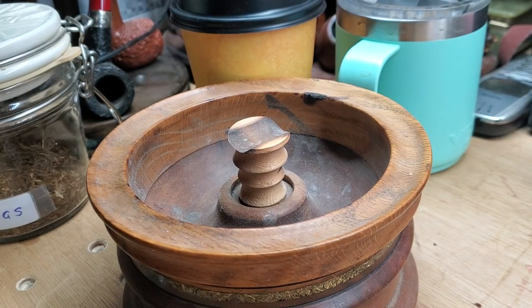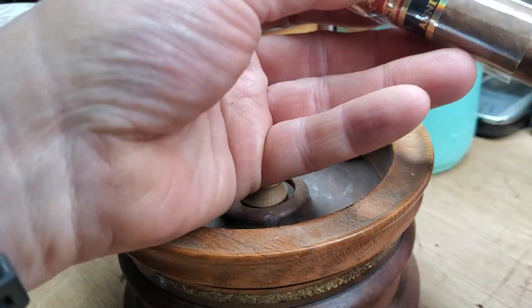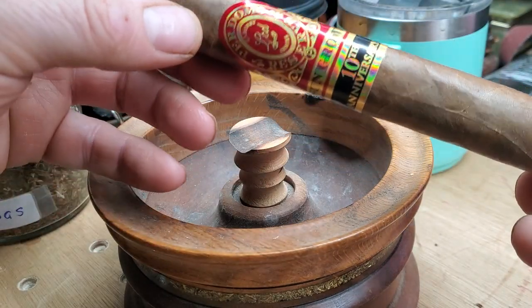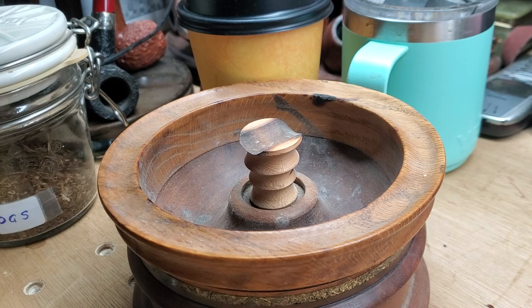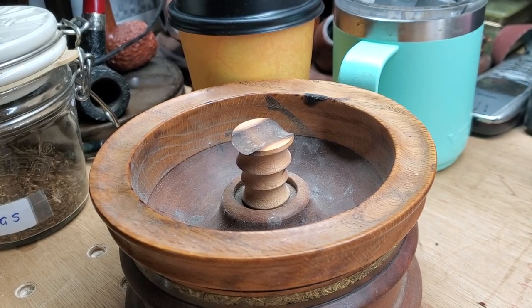Afternoon folks, I hope you're well. Today I'm going to be lighting up a Perdomo cigar. I got this as part of a sampler set of five sun-grown Perdomo cigars. This is the Toro-sized 10th Anniversary sun-grown. I'm a little bit hesitant because I've seen a few critical comments about this cigar.